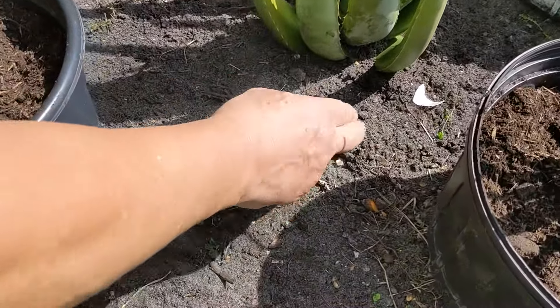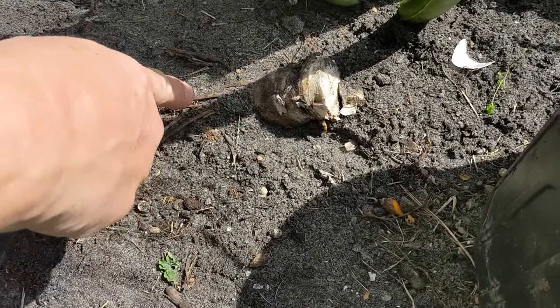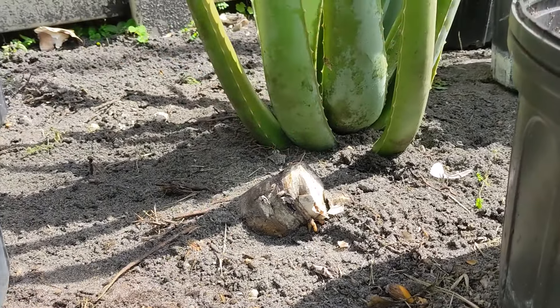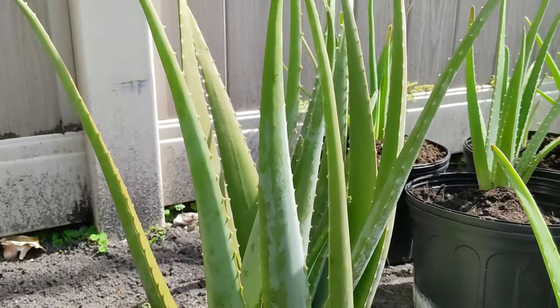This one I just cut at the root and I left that whole root system in there because I know babies will grow up out of that and I planted the mother next to it. But I'm going to do this one a little bit differently.